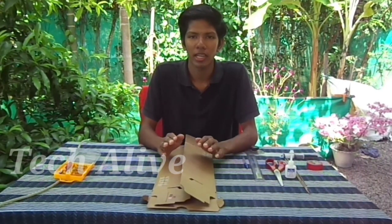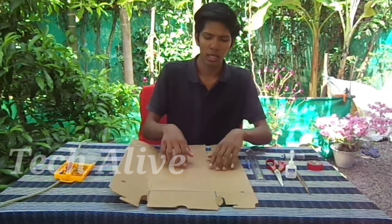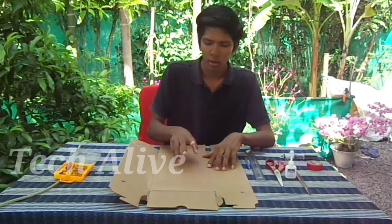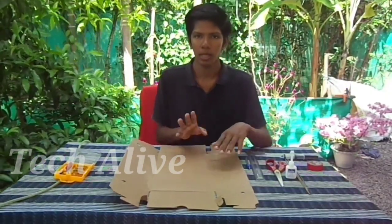Friends, we are going to work with a JCB. We are going to work with a cardboard sheet. In this cardboard sheet: 30cm, 4cm, 2cm. That means 25cm, 4cm, 2cm. So we are going to cut.